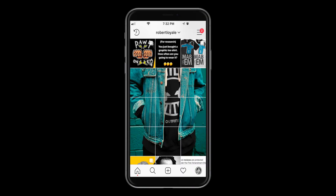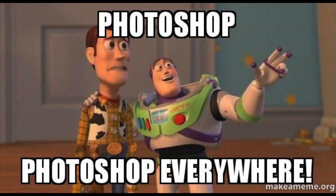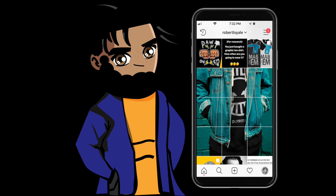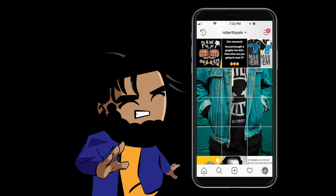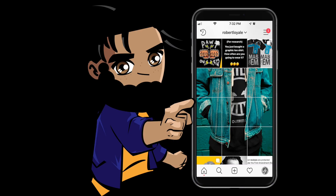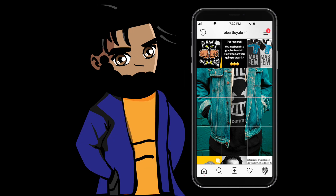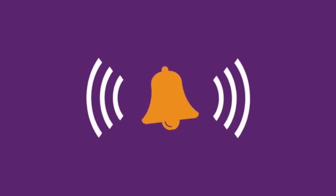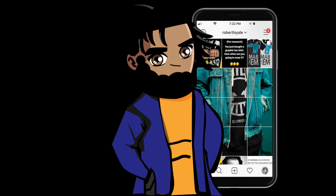Hey, you remember we used to do this on Instagram? It used to blow my mind — like, how did they do this? Was it an app? Was it done on Photoshop? How did they get the square so perfect? It was so many questions, and nobody could give us an answer. I figured it out, so I'm gonna show you guys how to do this on Photoshop. If you guys like this, make sure you like and subscribe, and hit the bell so you know when the next tutorial comes up. With that being said, let's go ahead and get into this.